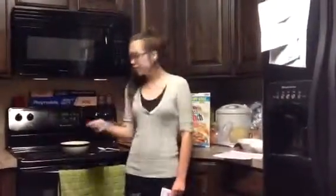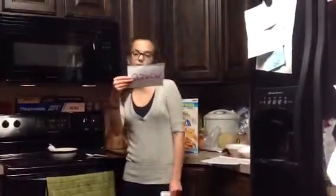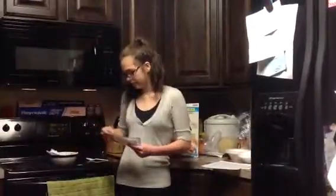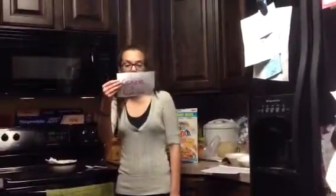Now, uso los huevos. Uso una taza de leche. Uso media taza de azúcar. Puso media cucharadita de sal. Puso dos cucharaditas de vanilla. Vanilla.